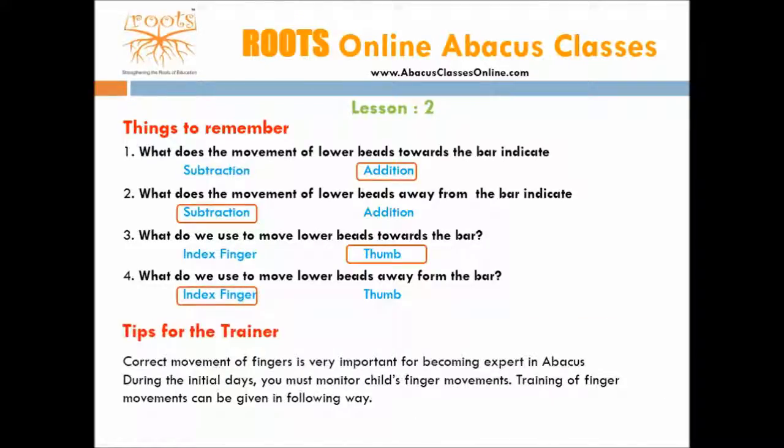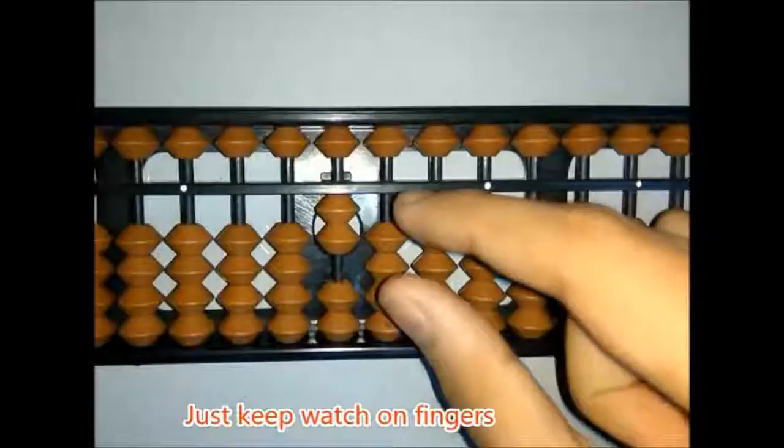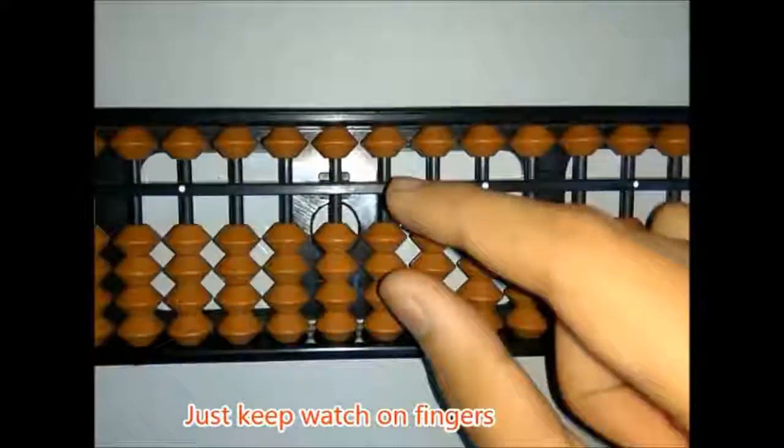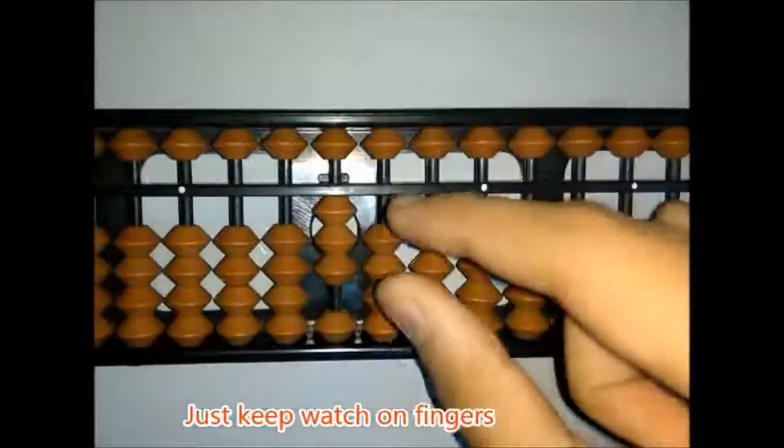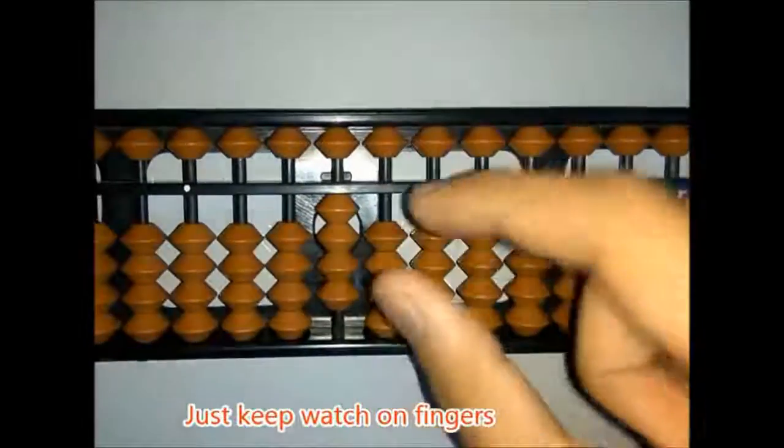Tips for the trainer. Correct movement of fingers is very important for becoming an expert on the abacus. During the initial days, you must monitor the child's finger movements. Training of finger movements can be given in the following ways. The first step is: 1 minus 1, 2 minus 2, 3 minus 3, 4 minus 4.